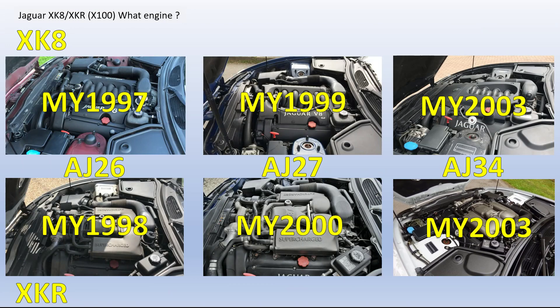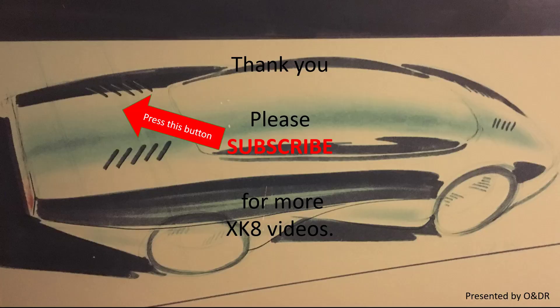There you go — a very quick and simple way of identifying which engine type you have. Once you've seen the video it's pretty obvious, but unless you know, it could be quite difficult. Hopefully that's useful and helps you source your parts, so you know whether you're getting AJ26, AJ27, or AJ34 bits. Please like, share, comment and subscribe if you'd like to see more XK8 videos.